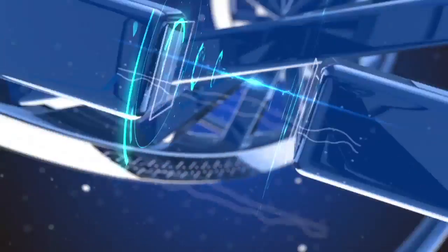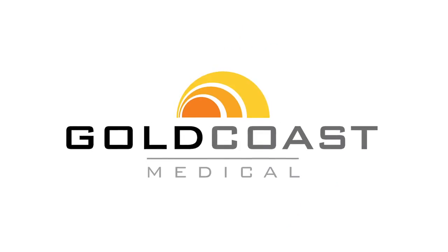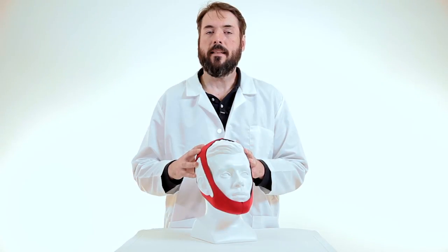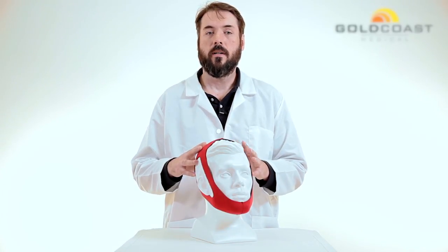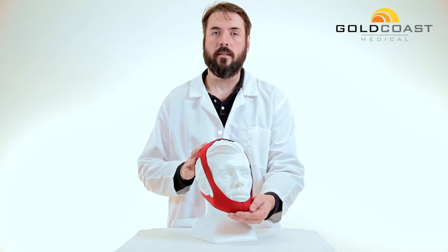Hello everyone, Charlie here, your medical supply specialist with another FYI product video. Today we're looking at the CPAP chin strap. This will improve CPAP therapy by helping to keep the mouth closed during sleep.